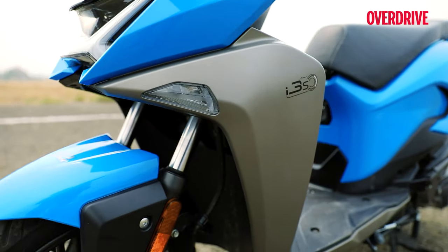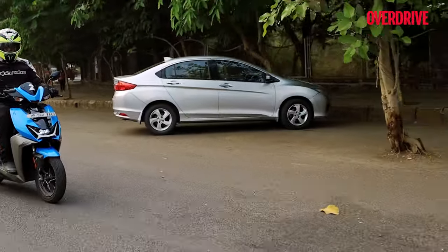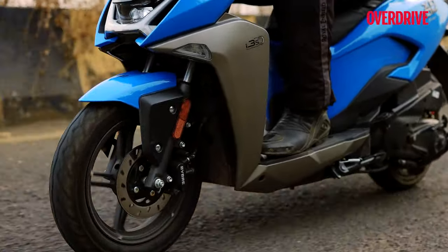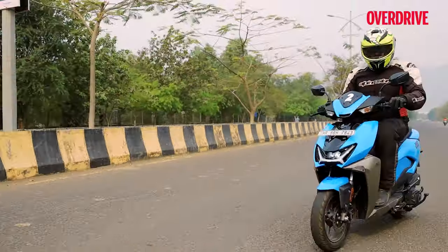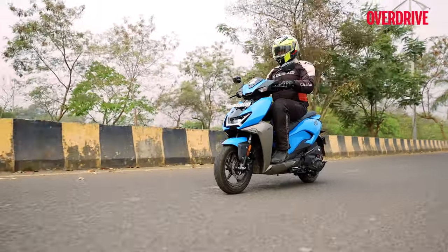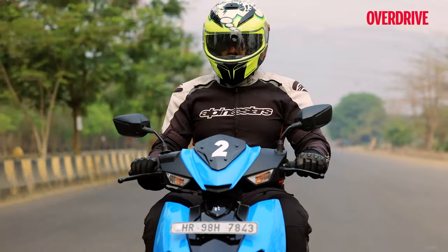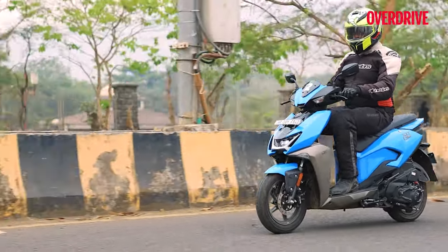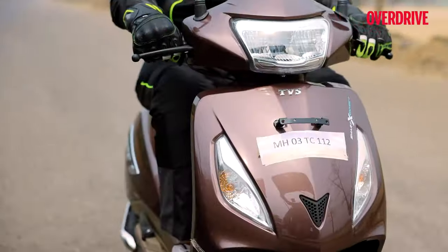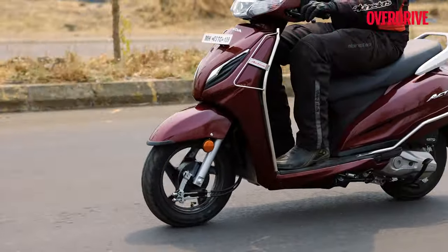The Zoom's USP has to be its cornering lights, which illuminate the road when you tilt the scooter into a corner — a first for this displacement category. Honestly though, it isn't very helpful in poorly lit scenarios, since you're unlikely to carry much momentum into a corner and the headlight already does a decent job. More useful is the company's i3s tech that turns the scooter off when you stop for more than a couple of seconds, though it can be switched off via a handlebar toggle. The Jupiter likewise gets the same Intelligo integrated start-stop tech, while the Honda misses out on this feature completely.